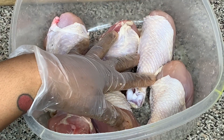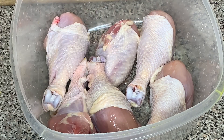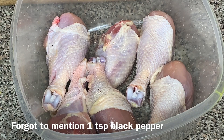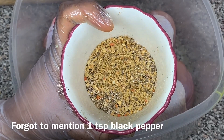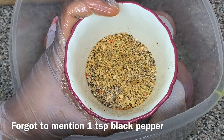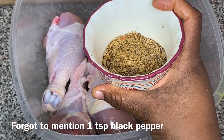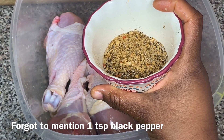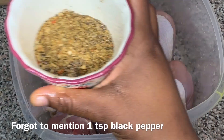You can use this recipe with chicken wings or even a whole chicken baked the same way. I'm using chicken drumsticks. The seasoning is: one tablespoon of onion powder, one tablespoon of garlic powder, one teaspoon of salt, a teaspoon of Mrs. Dash original blend seasoning, half a teaspoon of ground cumin, and one teaspoon of paprika.